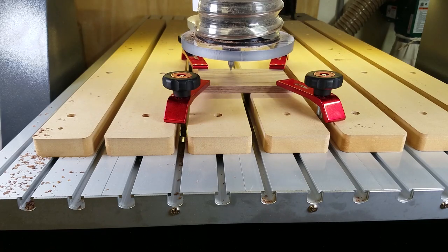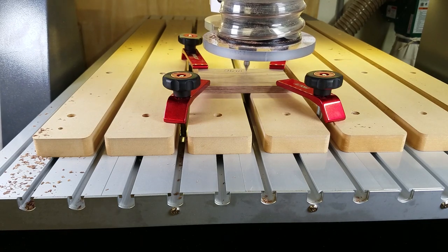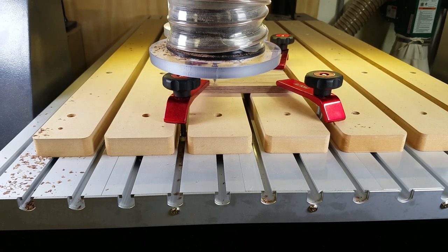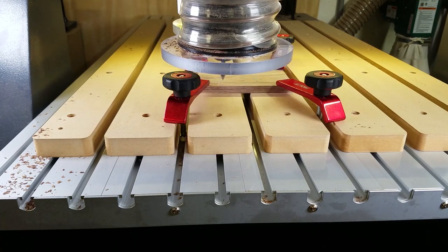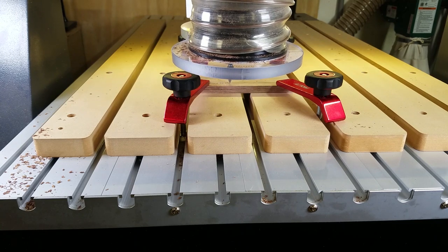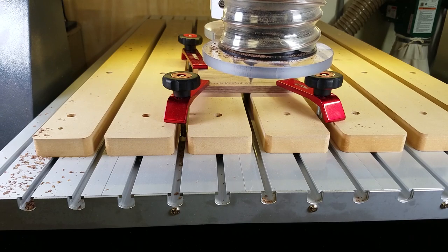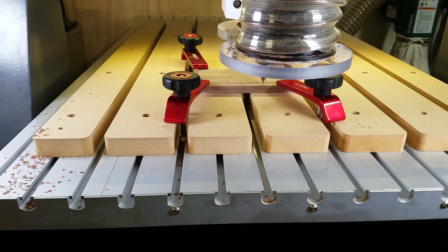Now I have put what will be the top of the box on the CNC so that we can carve the personalized information. After finding the center of the top by marking it with a light pencil line, I put it on the CNC machine and set the zero to that point. Now I just run the file to carve the information.